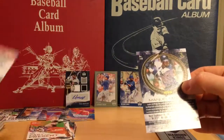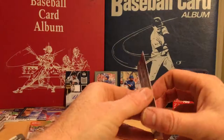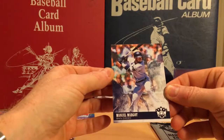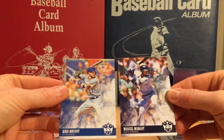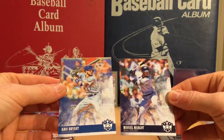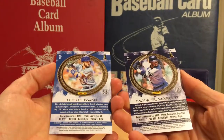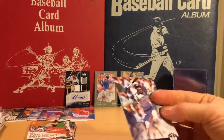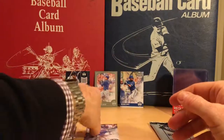Chris Bryant, and finally Manuel Margot short print. Again, I am not too sure what makes these things so special — I'll have to take a look at that.